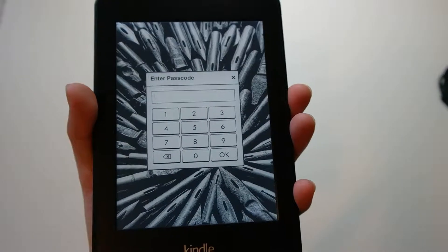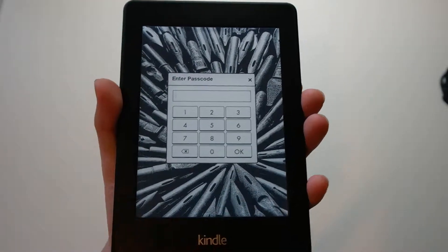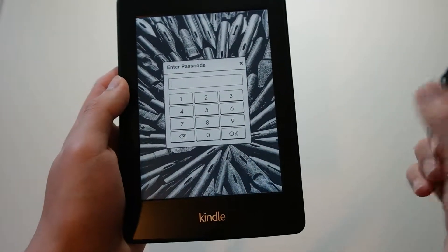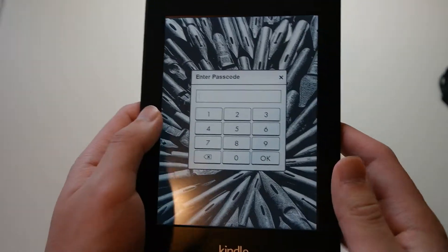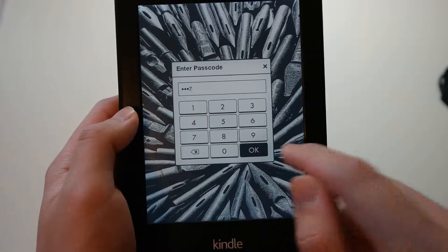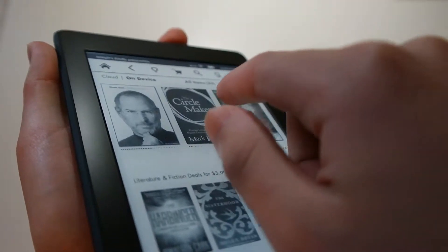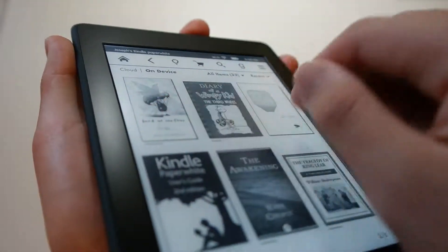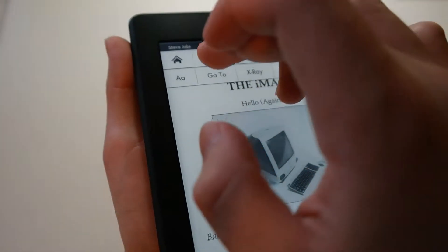When you power it on, you can see the display lights up. Unlike traditional LCD or LED displays where it's backlit, this display is actually frontlit — there are lights on the side that emit light to hit the front instead of coming out of the back, which Amazon says will be better on your eyes so they don't strain. This is a touchscreen — pretty responsive. Even if you tap it very lightly, it's very sensitive and can register a touch very quickly.